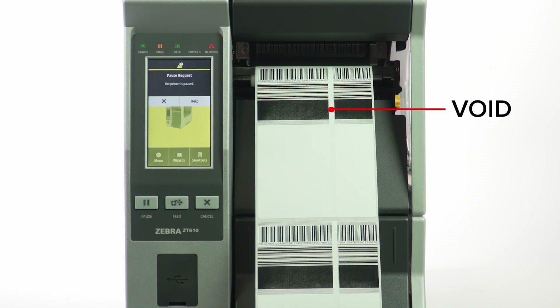If you see voids on the printed labels, clean the printhead thoroughly with a lint-free cloth and isopropyl alcohol, then run the test a second time. If the voids are still there, it's time to replace your printhead.